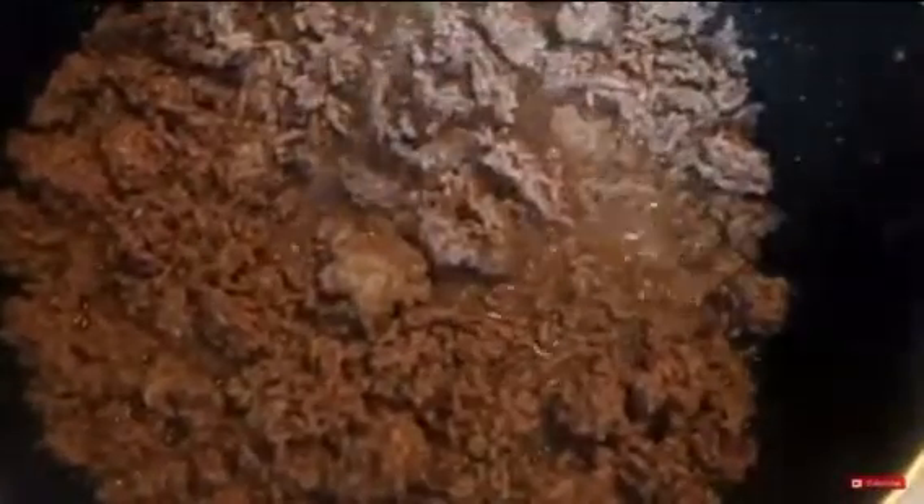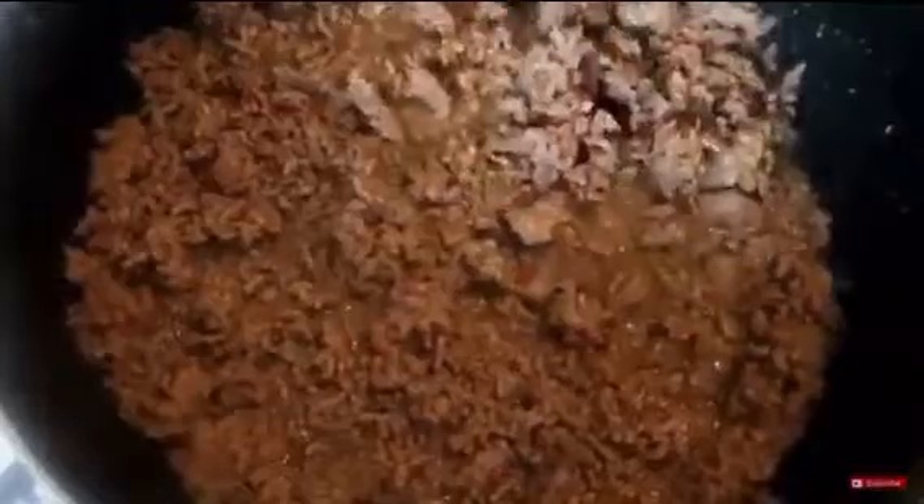My ground beef is ready to be drained, so I'm going to drain this and put my seasoning packet in. Look at that — doesn't this look good? Okay, let me hurry up so I can feed my family. I'll bring you guys back.